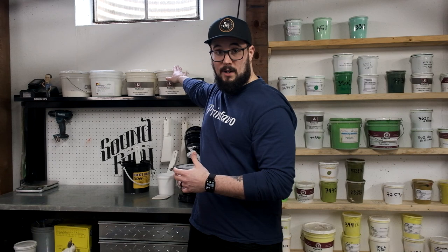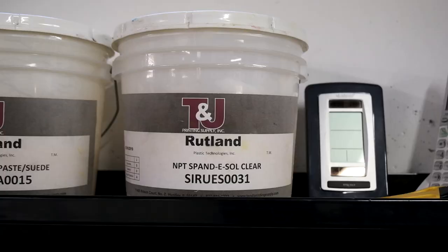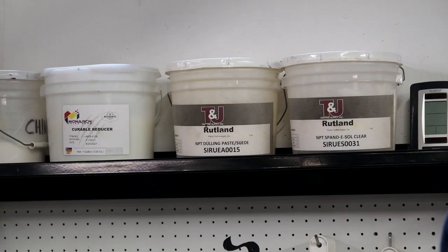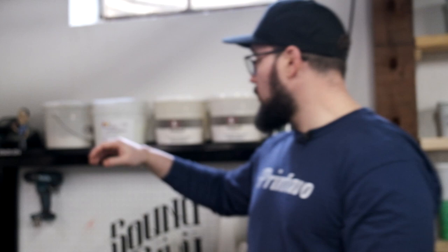Outside of knowing which ink to use, you can also start to play with different ink additives. Here we've got a couple additives that we use a lot here at Sound and Fury. We have a spandisol, we also have a dulling paste and a curable reducer. Most of our inks are gonna have at least one if not a few of these added to them. If we're talking about a softer print, I'm gonna really focus on a curable reducer. Adding curable reducer to your ink allows the body to drop — the viscosity actually gets lowered, gonna make it a little bit thinner, lay down thinner, less of a stack of ink, a lot softer of a hand to the print as well.